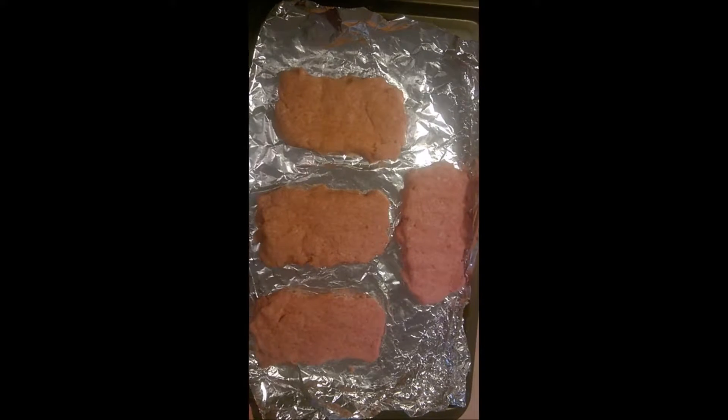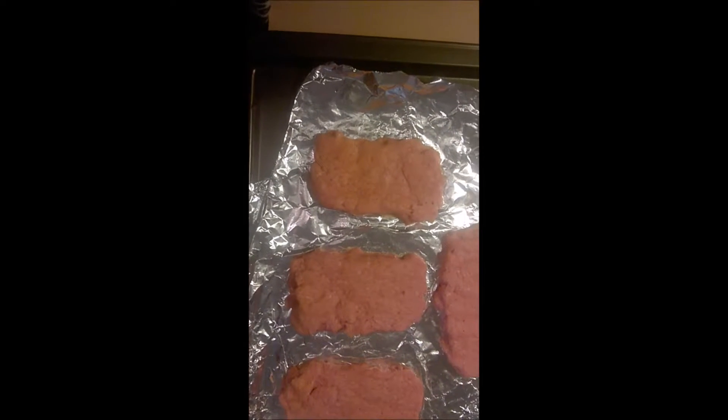We're going to be putting this in the freezer for about two hours, so I'll see you once it's been in the freezer.